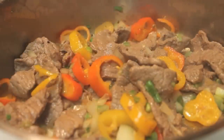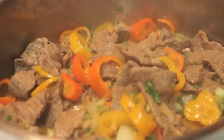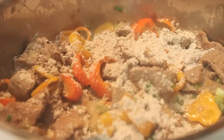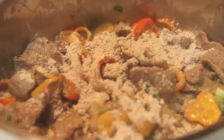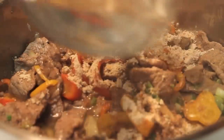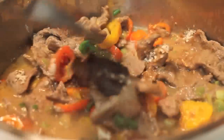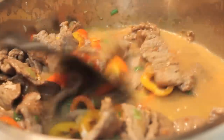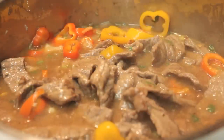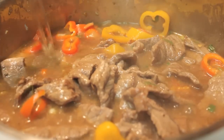Now it's time to sprinkle in our onion gravy — just a generic brand from the grocery store. Tear the envelope open, sprinkle it in, then add one and a half cups of regular plain water. Once all the water is in the pan, stir all the ingredients, then reduce the heat down from medium-high to medium. Let this simmer for about 10 minutes before serving.